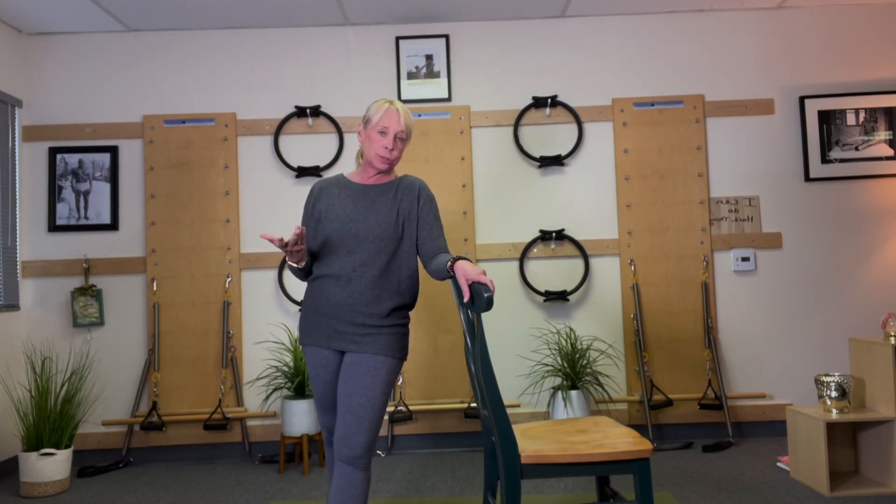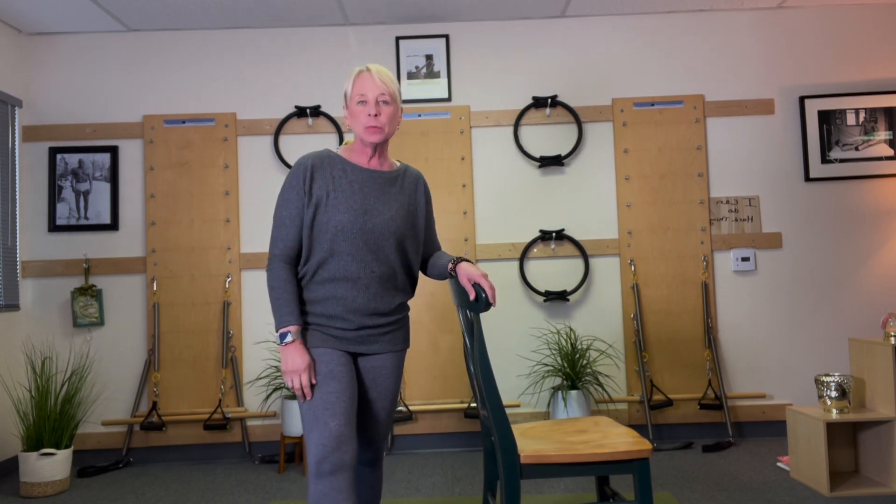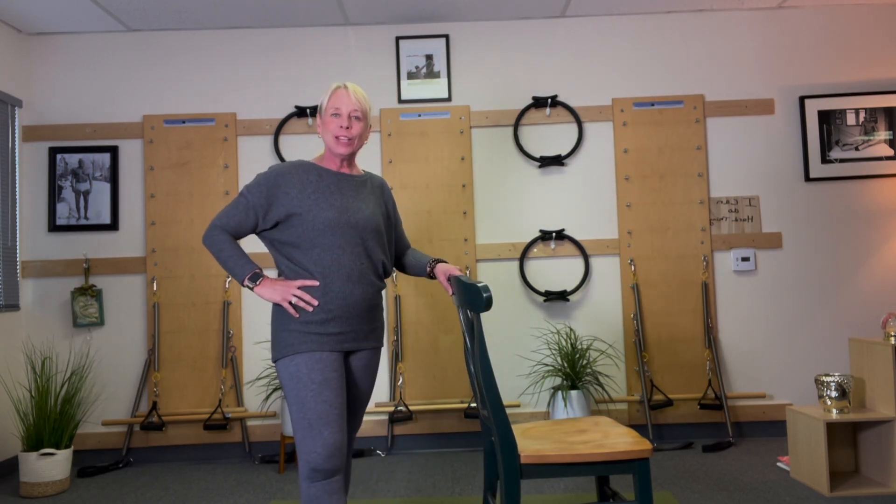Grab your chair. We're going to do some yoga stretches, but just stretches. So downward dog — a lot of times people say, 'I can't get down to the floor. How do I do that?' Here you go.